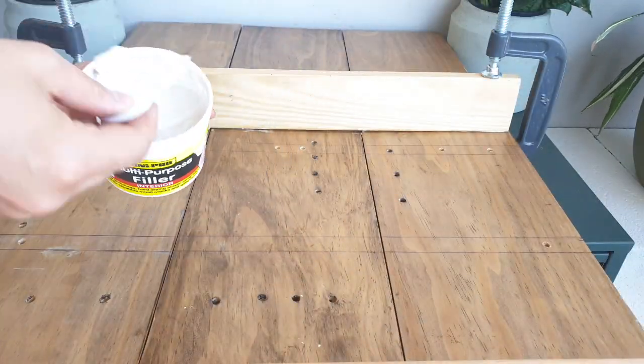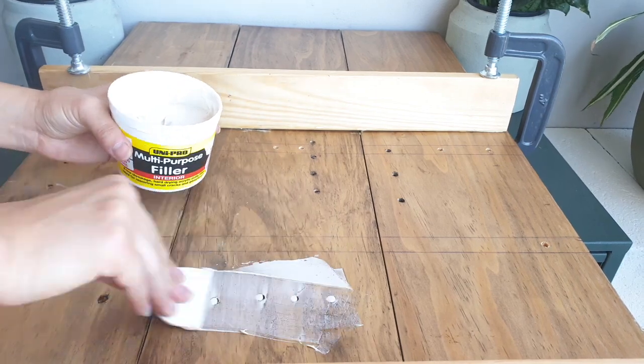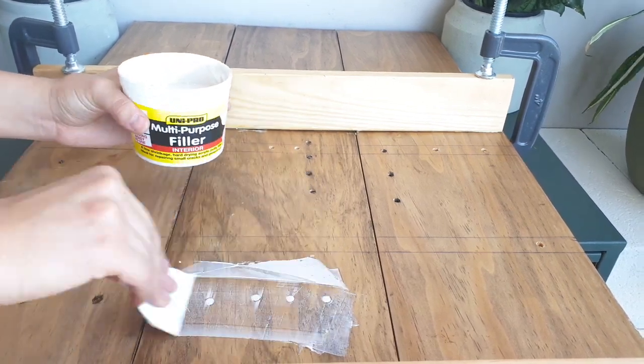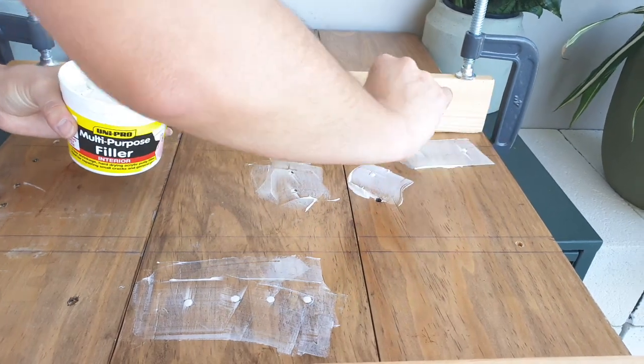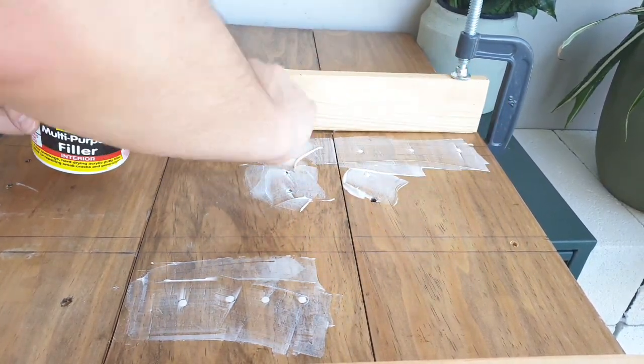The next step could be missed if you're using a solid plank of plywood or timber, but as mine was recyclable boards, I had quite a few holes that I needed to fill. Using the scraper that they provide, you just pour in a bit of the putty and scrape it in.